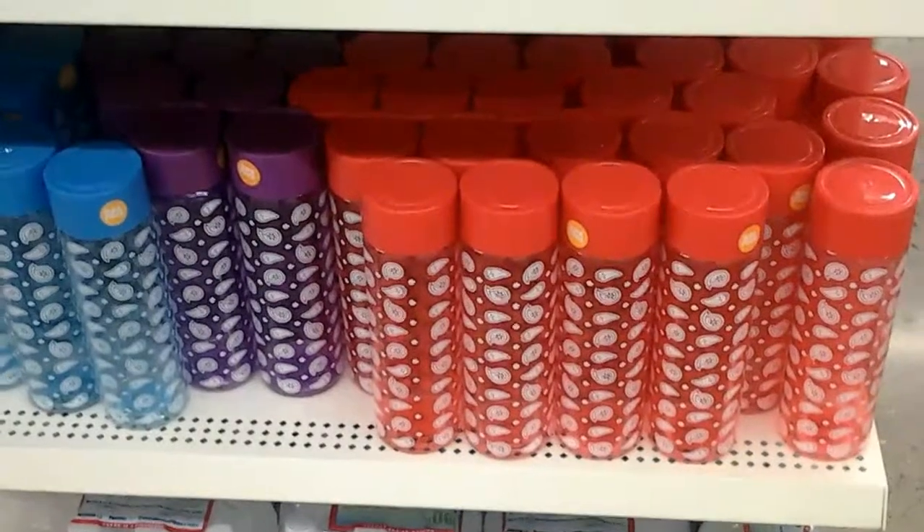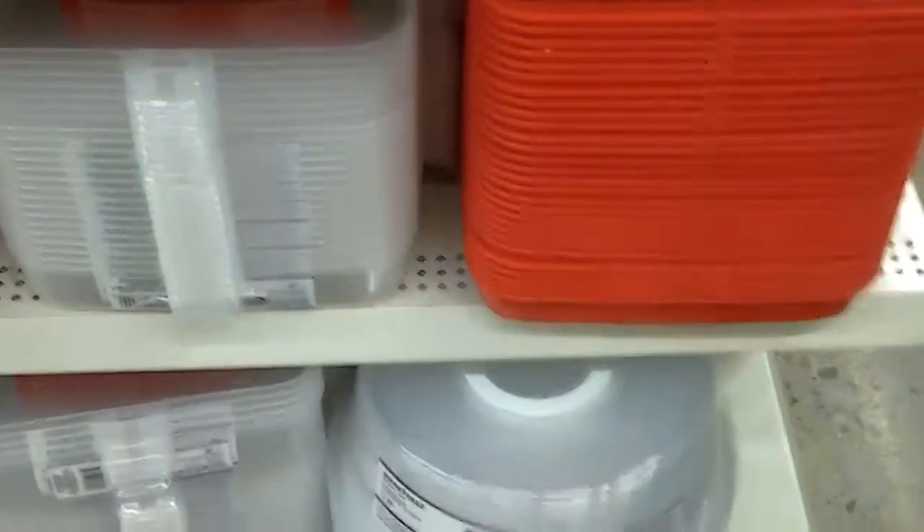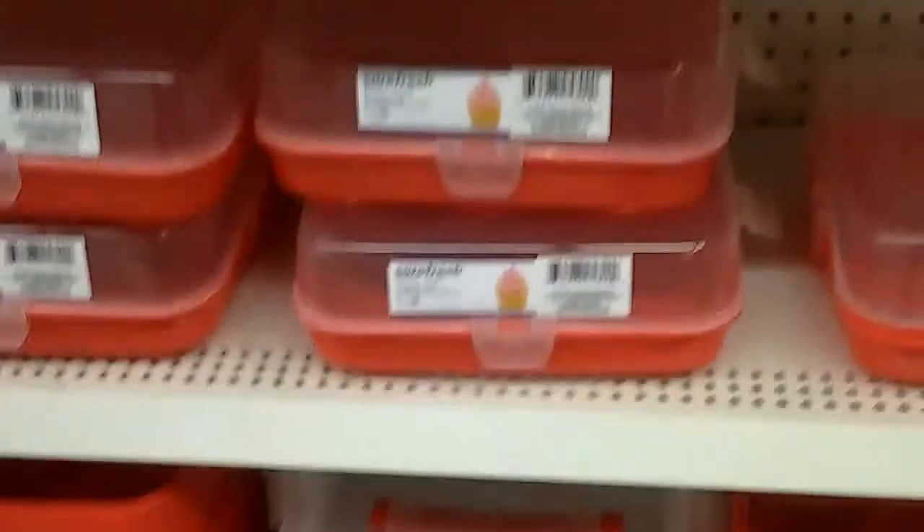Look at those cute bottles, guys — aren't they adorable? I had to pick one up too. It's kind of noisy back here. My mom loves these trays, but these are not the eating trays — she likes the eating trays. If I could find her one here, that would be awesome. But those are for cupcakes actually. Just walking through slowly here.